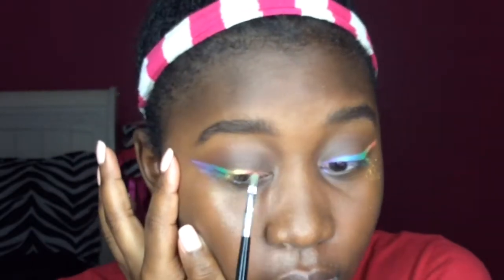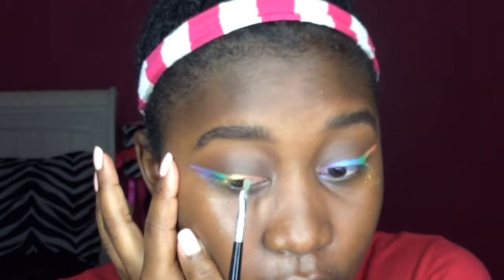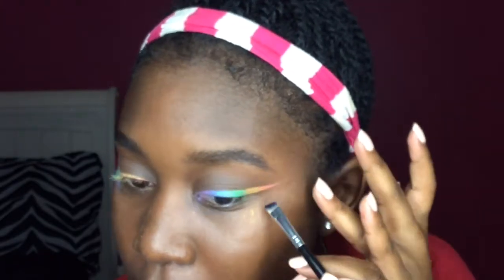My camera went out of focus here, so the next couple clips of me filling in this line are going to be kind of blurry. But I'm doing the exact same thing I did on the other eye, just opposite — so instead of starting with orange, this time I'm starting with purple and having the orange on the inner corner. I'm doing the same thing with blending and adding more pigment. Here I'm just going to clean up my wing. An easier way to do this would be to put tape around it, but I didn't use tape, so I just used brush cleaner to clean up the wing.